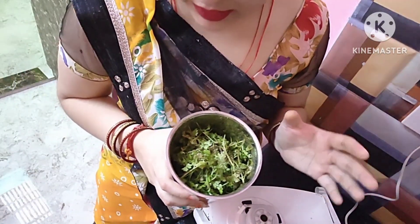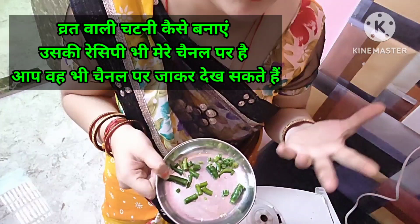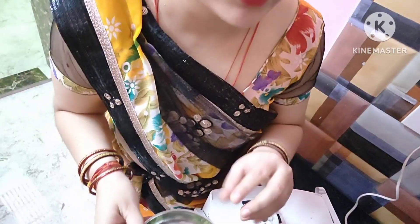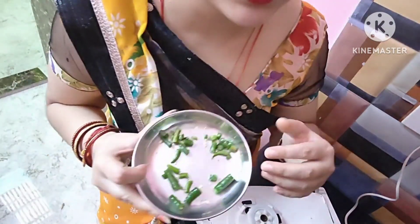I am making this chutney today. We are adding the ingredients in small amounts a few times. You will make this in about 3 to 4 minutes. I am using only a small quantity here, but you can add more depending on how much you want to make.